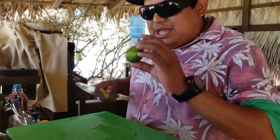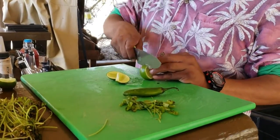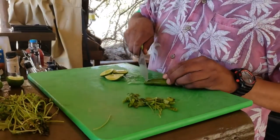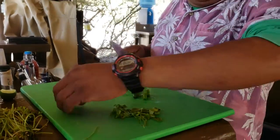First one: mega cilantro and serrano pepper margarita — a spicy one with lime. We cut the lime in three parts and make slices of serrano pepper, about a half, because it needs to be spicy.